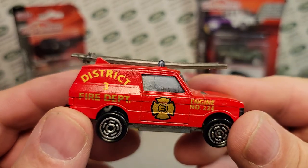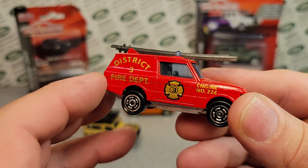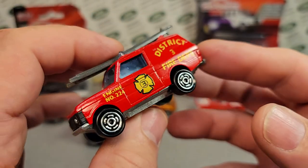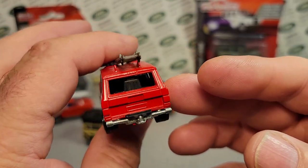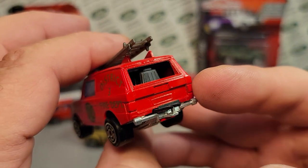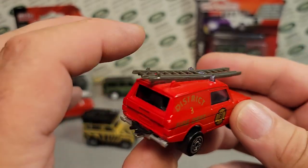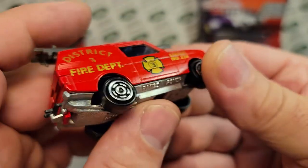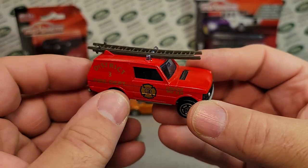It's got a little ladder on there — I think there are two different color ladders, a white one and others. It's basically a two-door Range Rover with no side windows, kind of a van style. Quite a few variations. You can see something inside there — black interior with blue headlights. Metal base, metal body. Very cool.